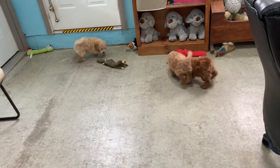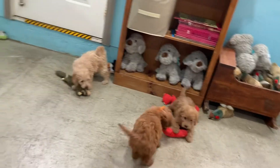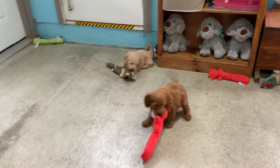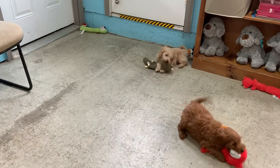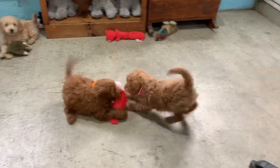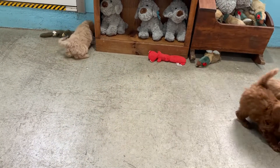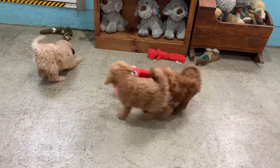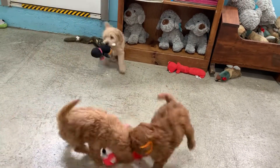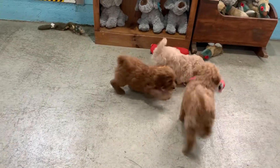These are Gigi's puppies, eight weeks old. One's flying home tomorrow, the other two next week. The one laying down there on the floor — Gretchen, with a purple ribbon. And then you've got the pink girl, Glory. And the orange little boy goes to the trainer here in a couple weeks. That is Ginger.